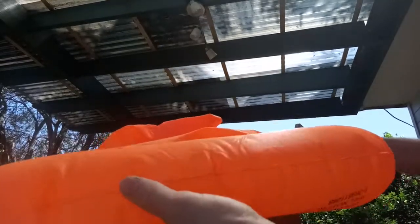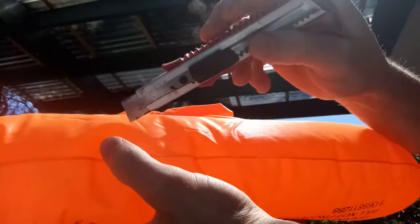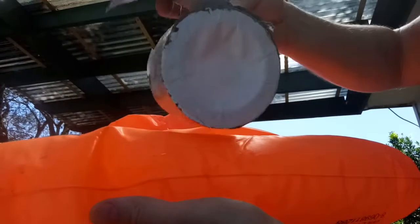The idea here is it's counter-intuitive, but I'm going to actually cut a hole — just a slit across that hole — so I can get this kind of tape on the inside.